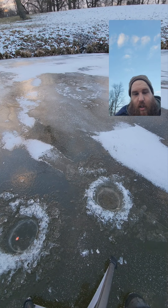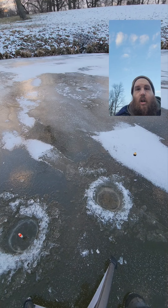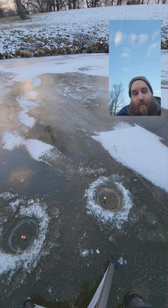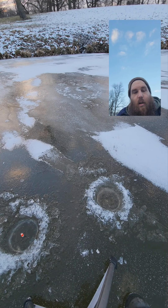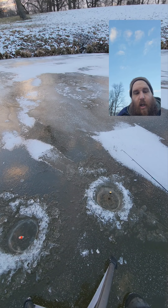I heard them fighting! Old slender spoon is only about a foot and a half down. Old Uncle Deadly is probably eight inches off the bottom. But we're catching them, we're gonna catch them.